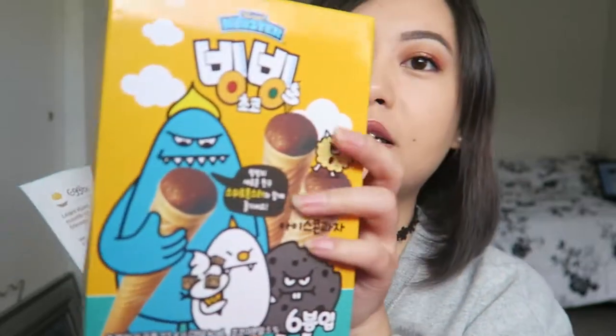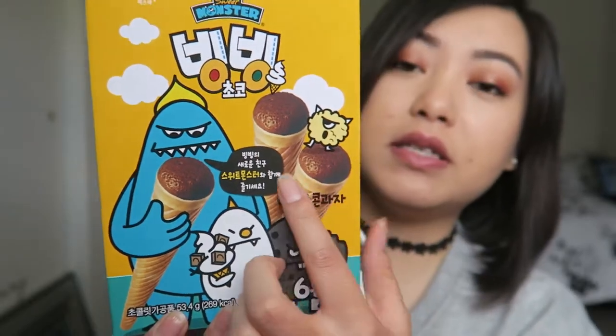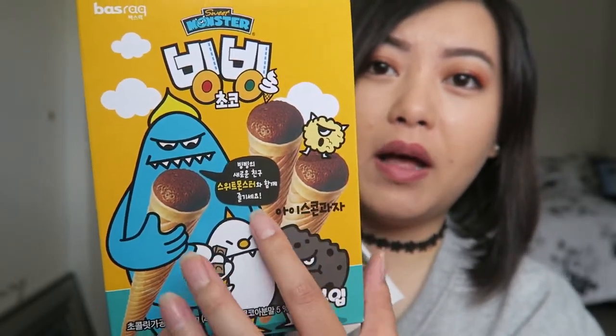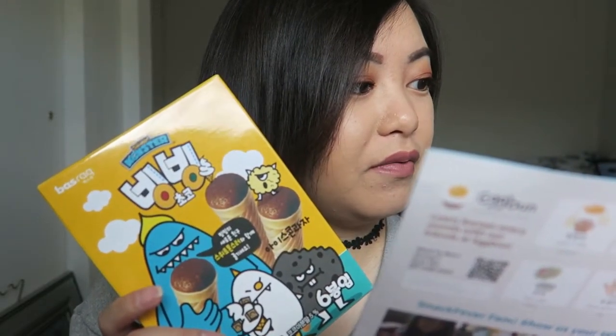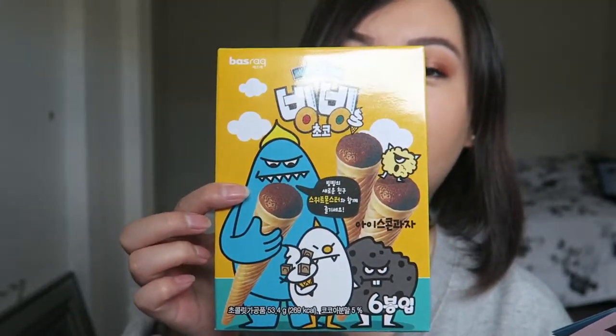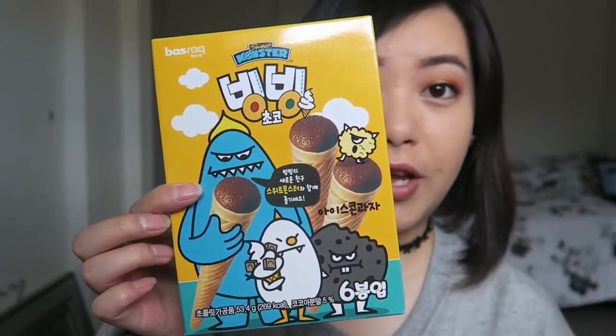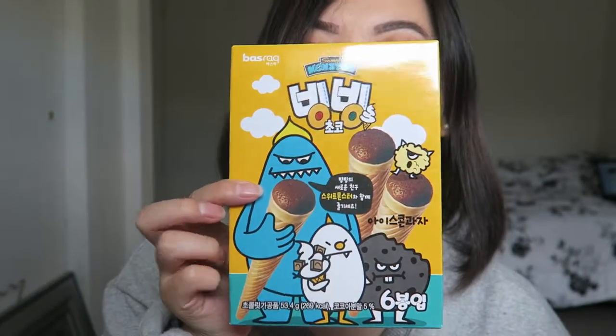Last, I believe this is the last thing in the box. It's called the Bing Bing Chocolate — it looks like those ice cream cones with cake. It's the Monster Bing Bing, a chocolate flavored crispy corn stick. It tastes better frozen, so I'll probably put this in the freezer and try it later. I'll let you guys know how it tastes.